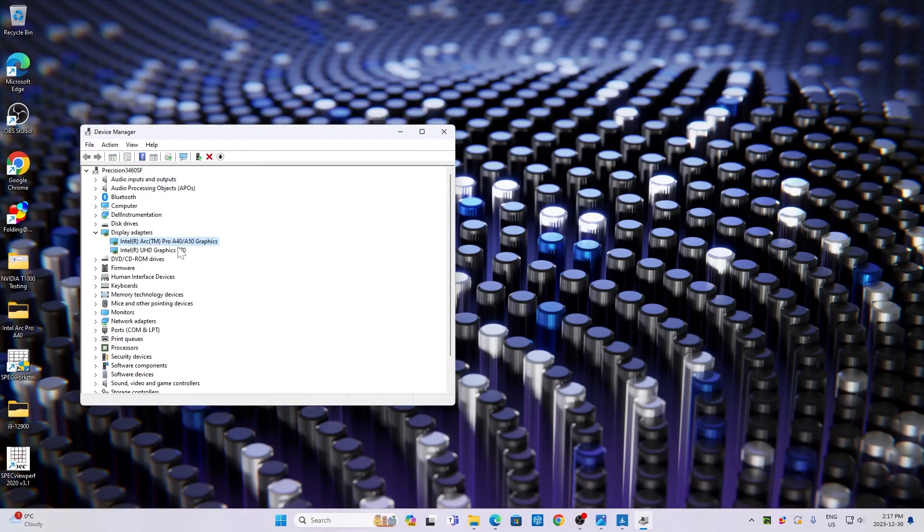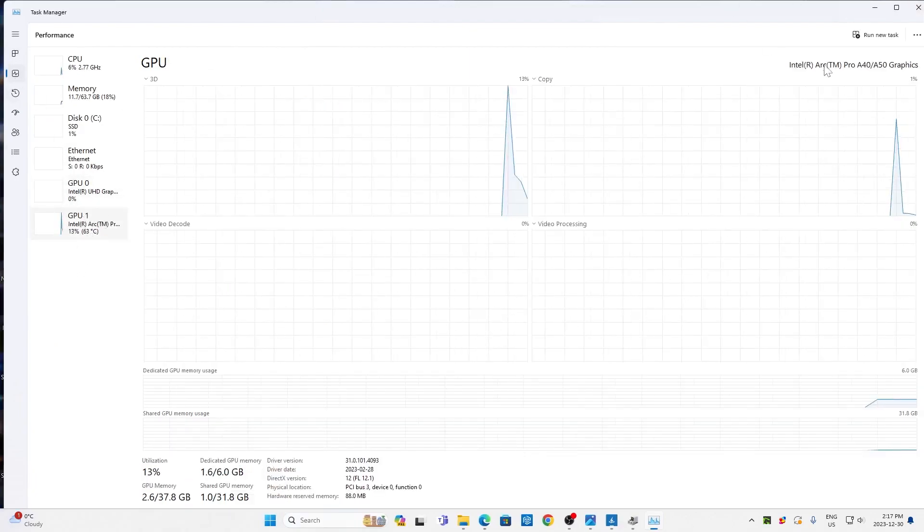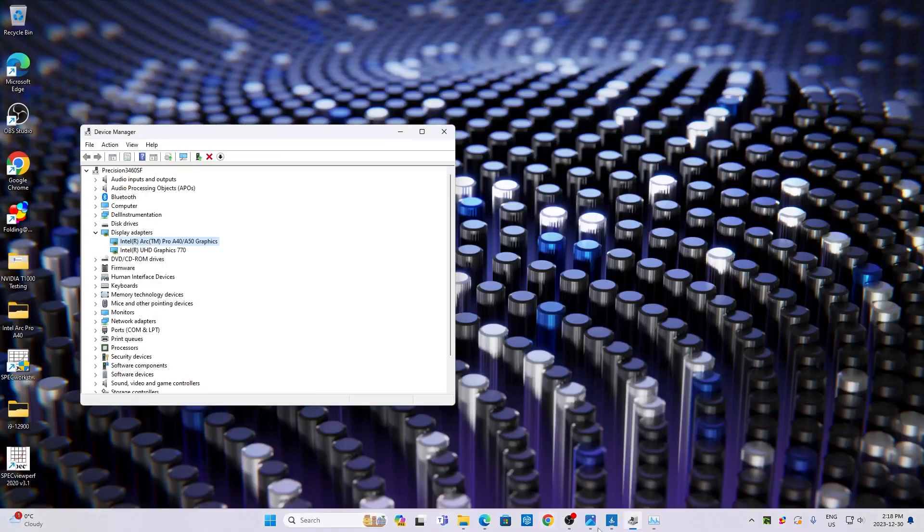Alrighty, so we're on the Precision 3460 small form factor. In Device Manager we can see the Intel Arc Pro A40 graphics pulled up. In Task Manager you can see that the A40 is registered at 6 gigs discrete graphics memory, so it's running the way it needs to.